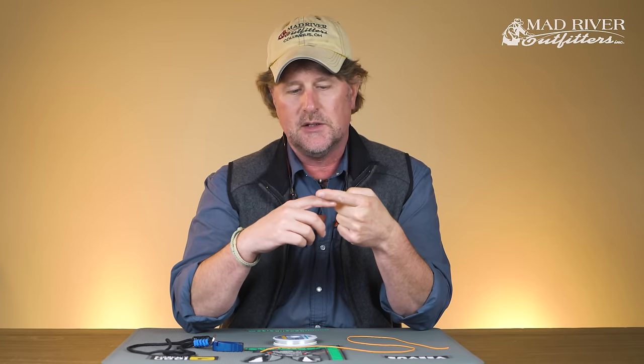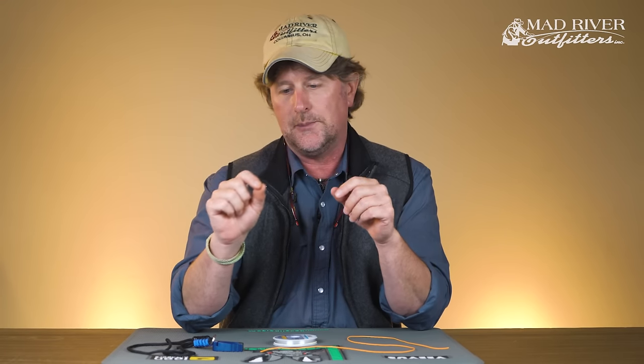The most common use for the loop is attaching the leader to the tip of the fly line. You can go back on our YouTube channel where I show you how to put a loop-to-loop connection together. Most fly lines come with welded loops in the front of them these days, and most leaders come with a perfection loop tied in them, so you can just go simple loop-to-loop.